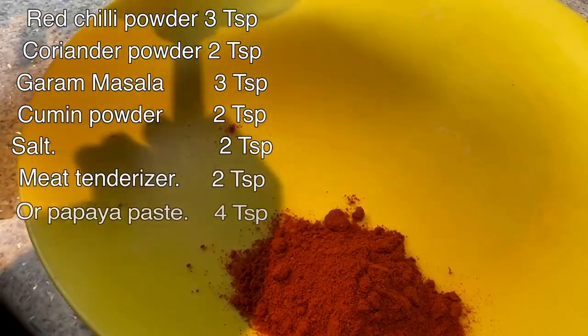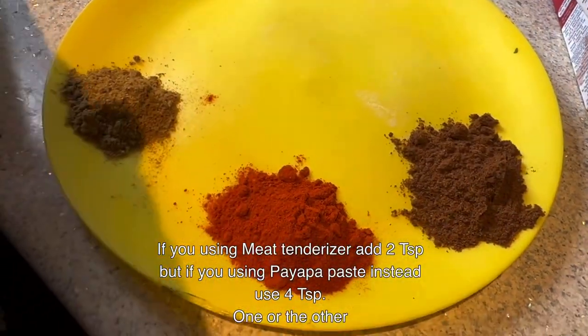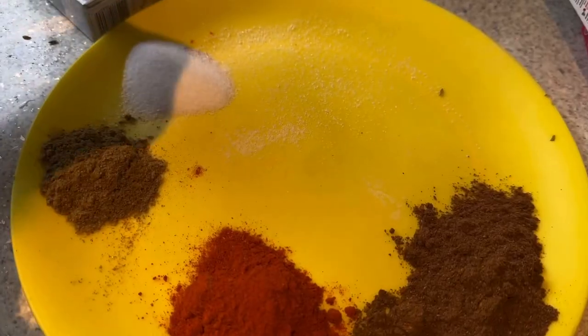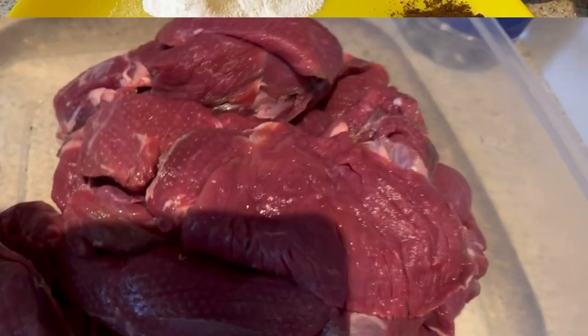For the spices, I have: red chili powder 3 tablespoons, coriander powder 2 tablespoons, garam masala 3 tablespoons, salt 2 tablespoons or to taste, meat tenderizer 2 tablespoons or papaya paste 4 tablespoons, and cumin powder 2 tablespoons. These are all the spices we need.